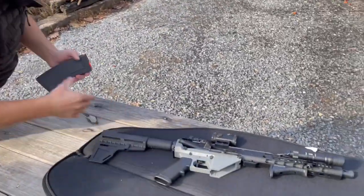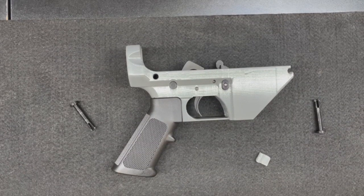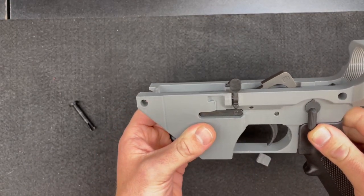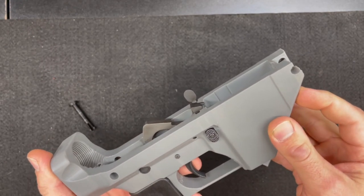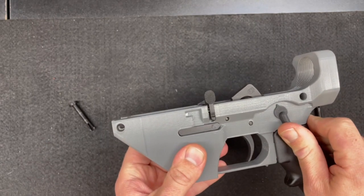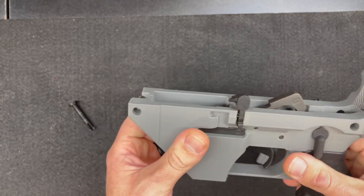We're back here at the bunker. We got this thing torn apart, got the upper off of it, and as we were taking the front pin off, as you can see, it broke on us. But we did get 60 rounds through it with no malfunctions. The safety switch still works great, the trigger still works great, the magazine catch still works great.